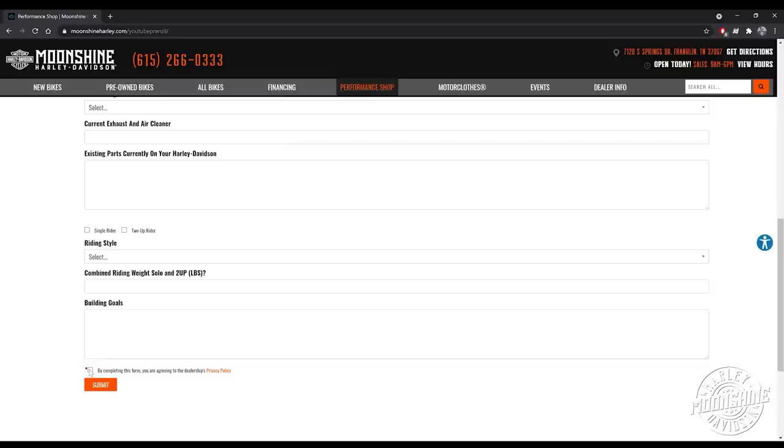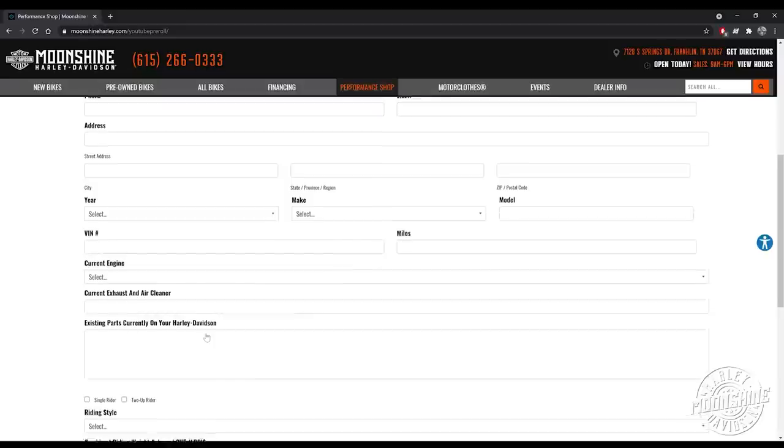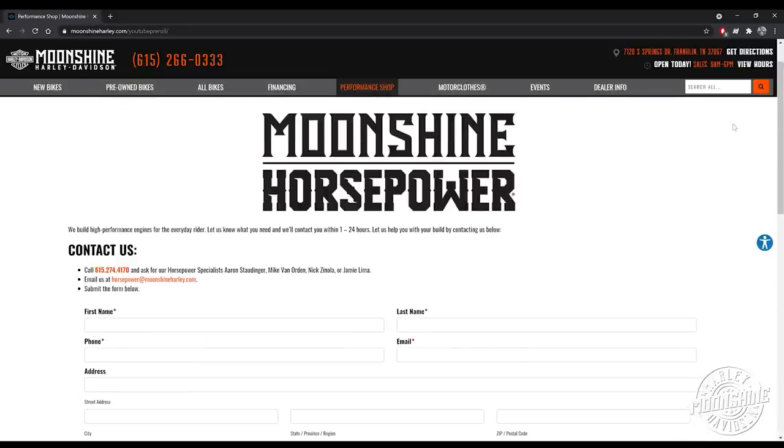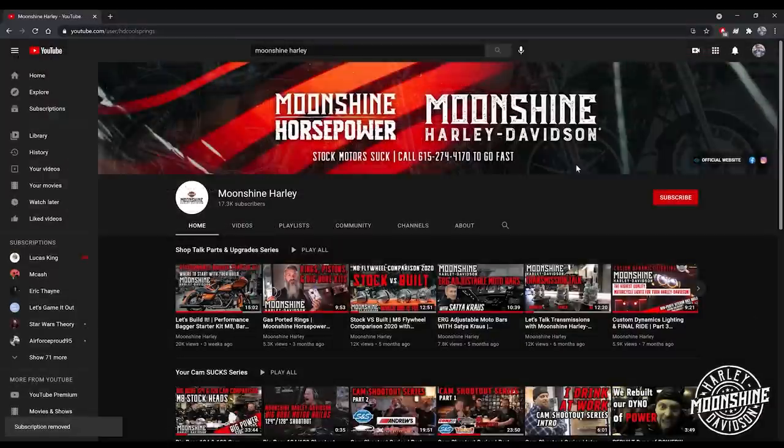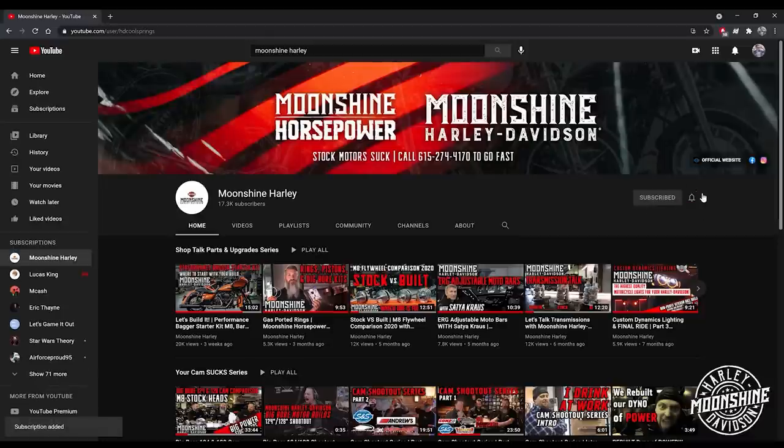Someone from our horsepower team will call you back — either Aaron, Nick, myself, Jamie, or Michael Van Orden. Our horsepower team schedule is Tuesday through Saturday; the shop is open seven days a week. Typically when you fill one of these out, it can be anywhere from 30 minutes to 48 hours to get back in contact with you, but we will. We appreciate the support — please subscribe and click the bell for notifications on live events and new videos. Thanks for watching, have a good one.